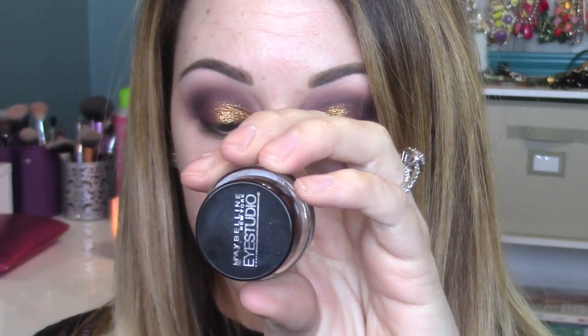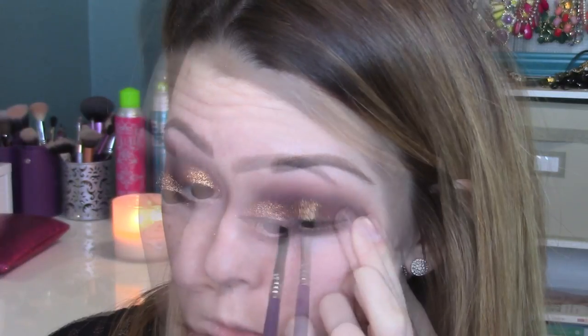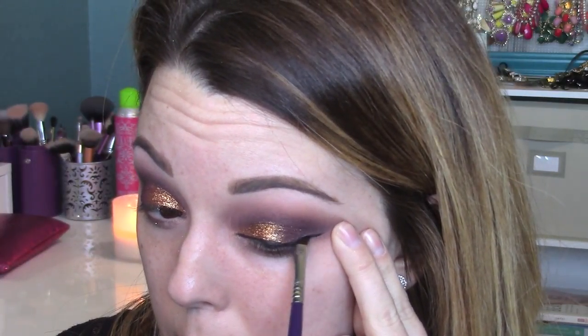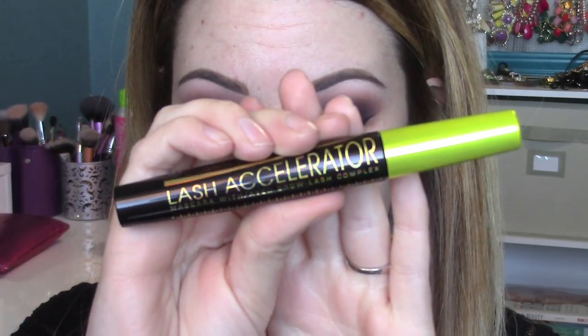For liner we're using iStudio gel liner from Maybelline in black. You want to use a liquid or gel when going over glitter because a pencil can get bumpy from the texture. Since Reflex Bronze is so finely milled, it wasn't too hard to do liner over it, but other glitters can be more difficult. I'm just cleaning up under my winged liner with a wet makeup wipe.